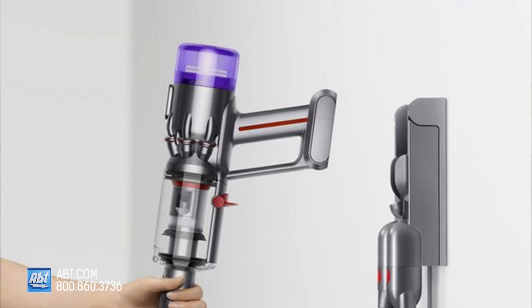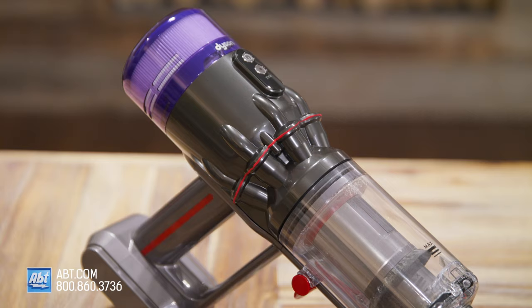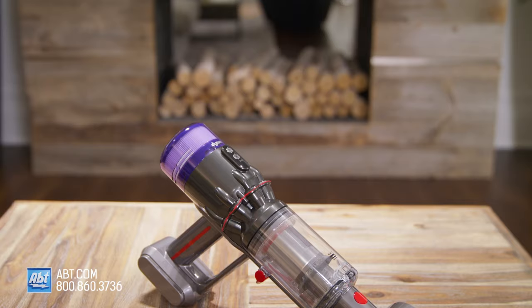It comes with a wall dock for you to easily store and charge your vacuum and its attachments, though you don't need to have it on the dock to charge if you feel like just plugging it into a wall elsewhere. You'll get up to 20 minutes of runtime in normal mode and five minutes in max mode and it'll take about three and a half hours to recharge fully. At just 2.1 pounds, this little vacuum can do big things.